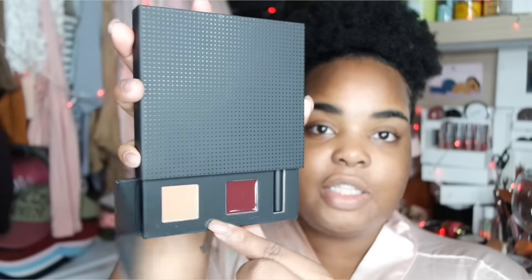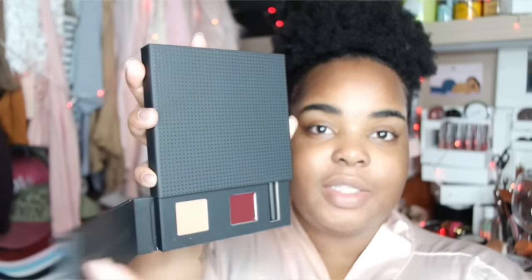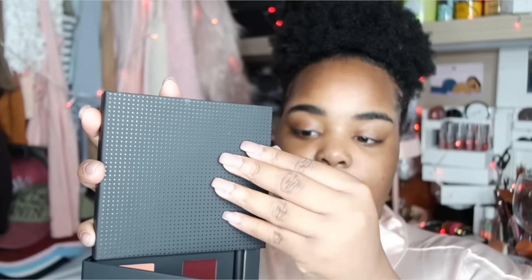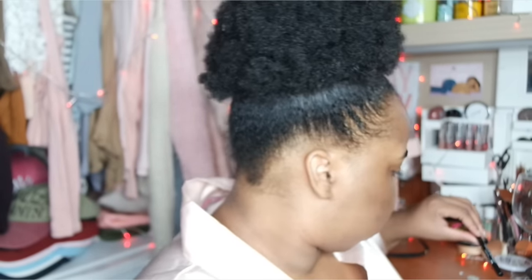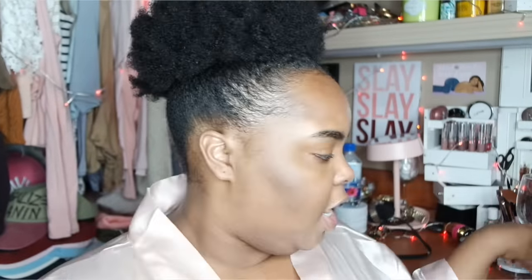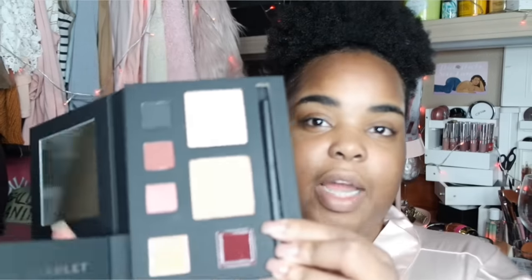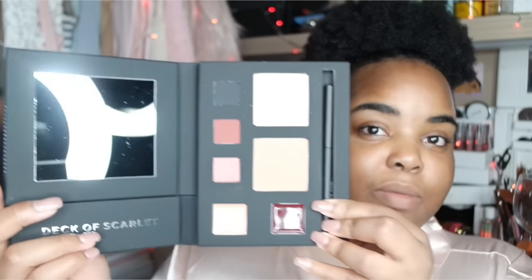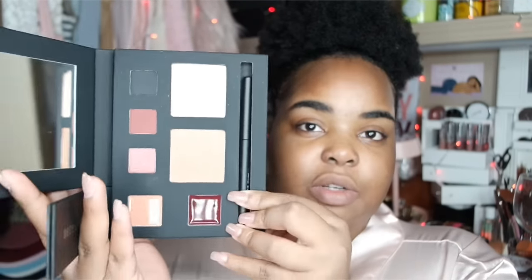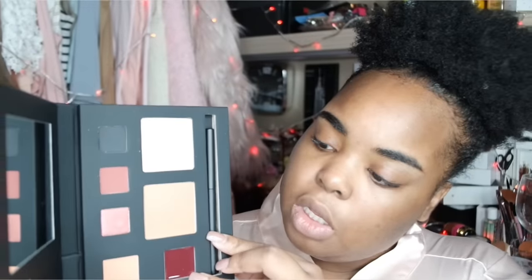If you open this part up you have what looks like two lip shades. I think I was wrong - this one was just the eyeliner, and then on the inside you have the lip liner, so that's cool. You have a really good mirror, as you can see directly into my viewfinder. Then you have some eyeshadows and some cheek colors.